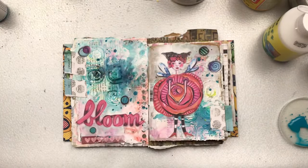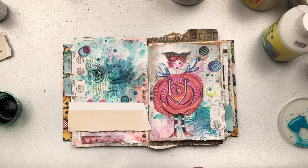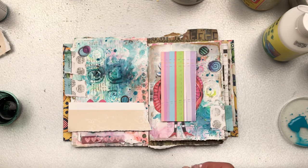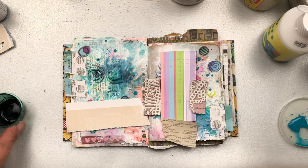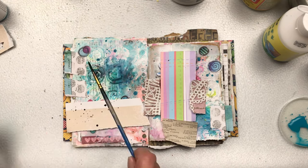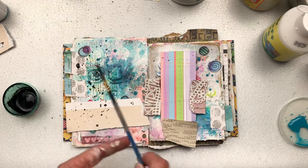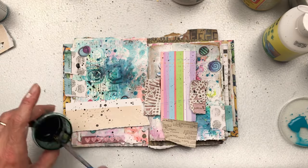To balance out all the black that is in the die cuts, I'm going to do some black splatter with watered-down black acrylic paint. I'm just covering my main elements that I don't want to have any black splatter on them — just covering them with some scrap papers, which you can later use as collage background if they've got splatters on them. Then just using a small paintbrush, splashing here and there.